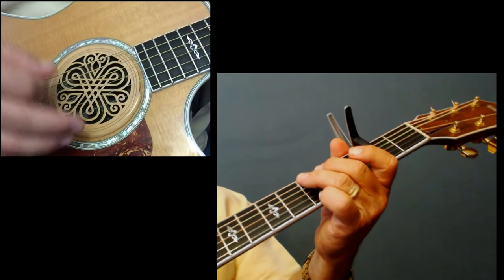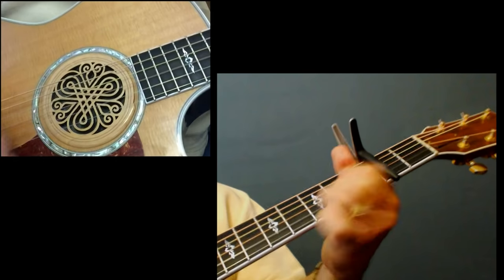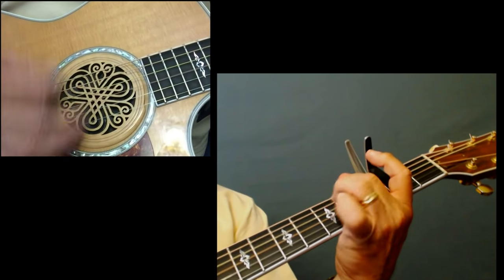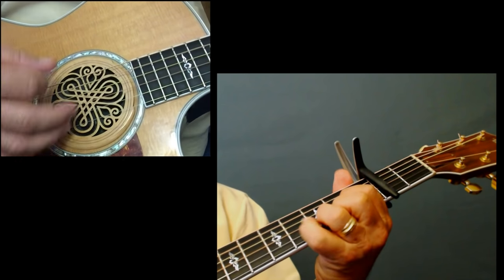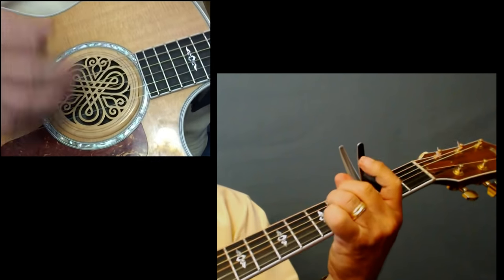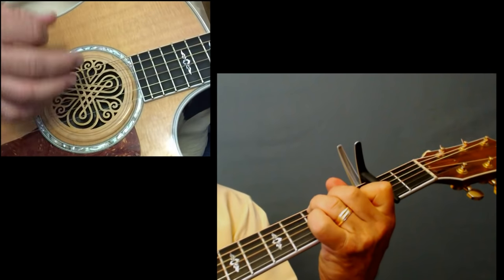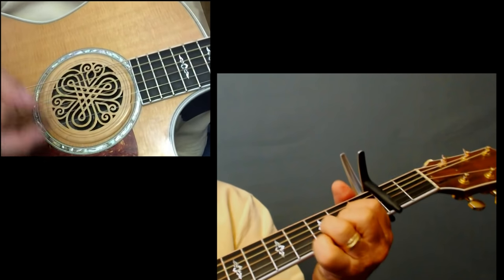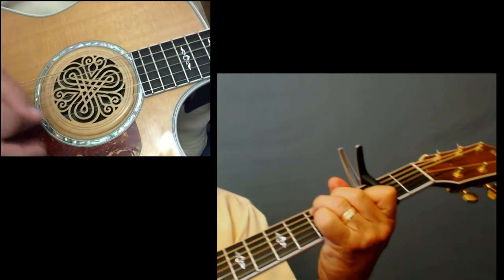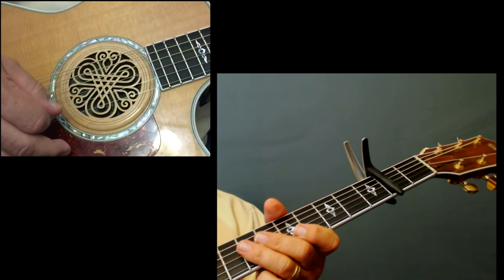Okay, play along with me now. Let's just go ahead and go through this. We'll play the intro and then we'll do a verse or two — it's the same chord pattern, so this should be pretty easy for you. Here we go — one, two, and we're going to start with the intro. Then the song starts.